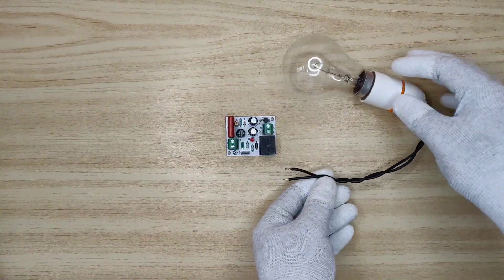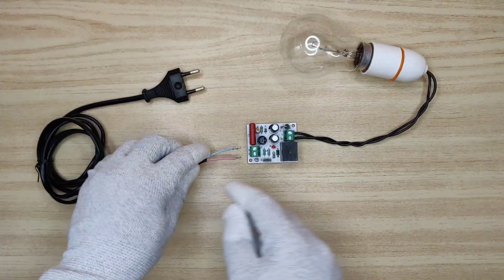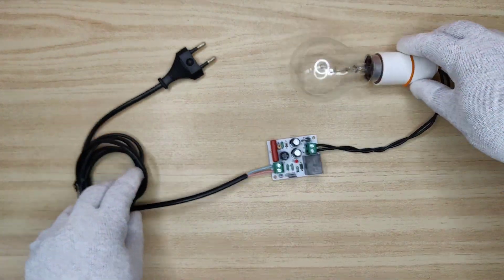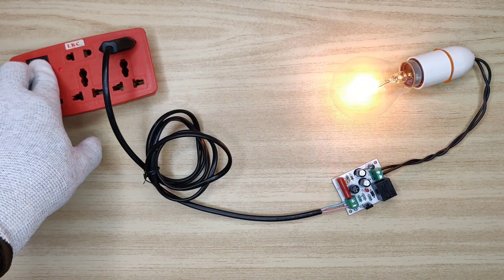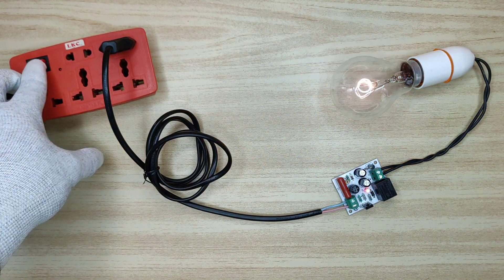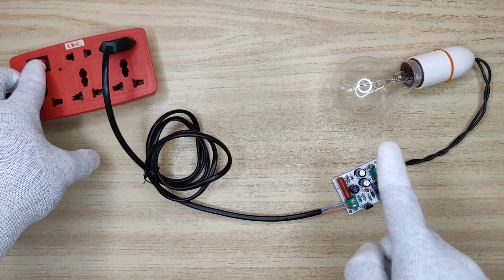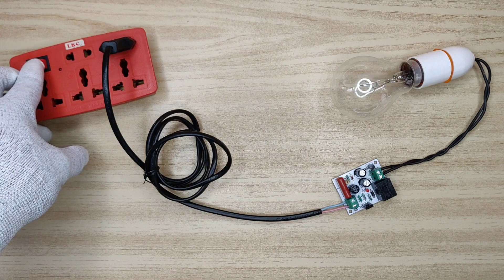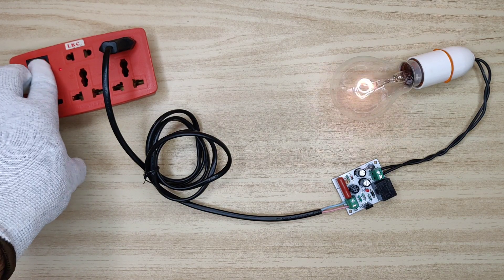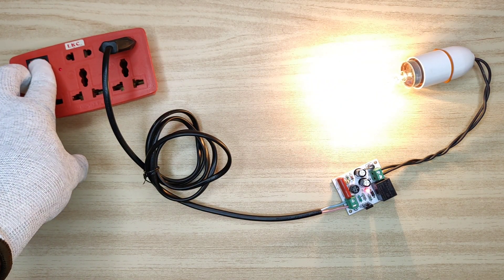I will use this bulb to show you the actual and visible working of this circuit. As you can see, the bulb initially turns on at low brightness, then with a little delay it switches to full brightness. Same as this, other appliances will turn on softly and be protected from inrush current.